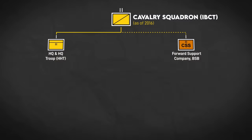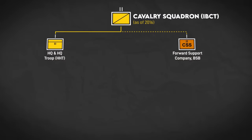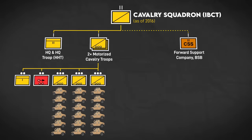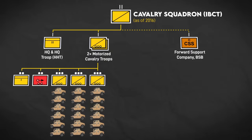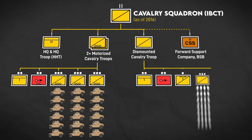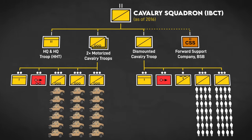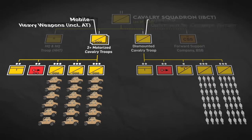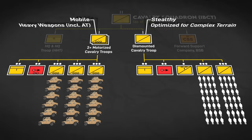American light cav squadrons currently have two main components: a motorized component including two company-sized troops mounted on Humvees with a small amount of dismounted scouts, and a dismounted component represented by a troop of infantrymen. This provides a mix of mobile scouts that can cover ground quickly and bring heavy weapons to bear, as well as dismounted scouts that can conduct stealthy reconnaissance, infiltrations, operate in complex terrain, and man dismounted observation posts.